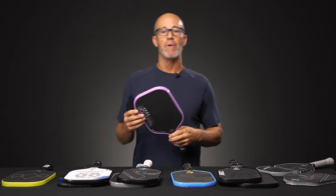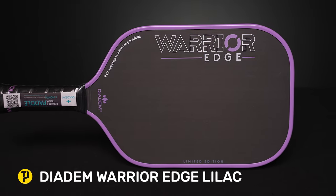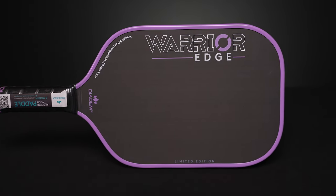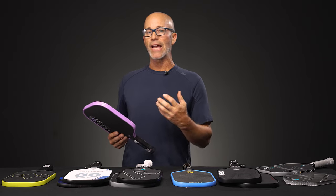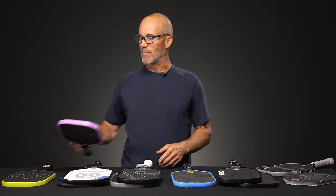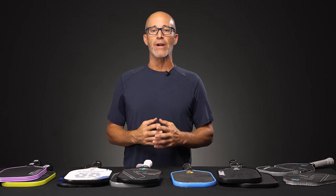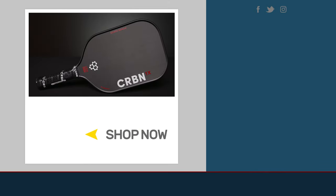And then lastly, going back to the traditional construction, we've got the Lilac version of the Warrior Edge from Diadem. This is a traditional paddle — outstanding, raw carbon, very spin friendly. So whether you're choosing an older style paddle or a brand new one, we have a paddle for you. That's about all I have for you this week. If you want to learn anything more about these paddles, paddle construction, or anything else pickleball related, be sure to visit TotalPickleball.com.